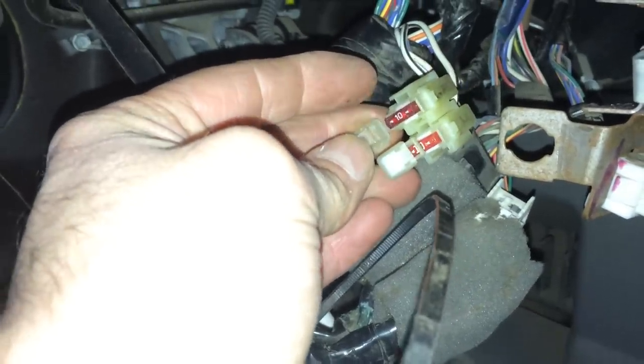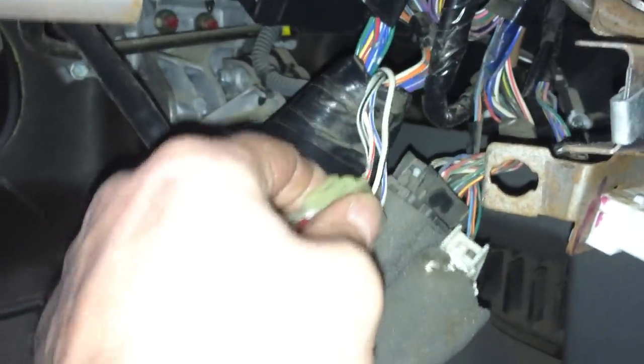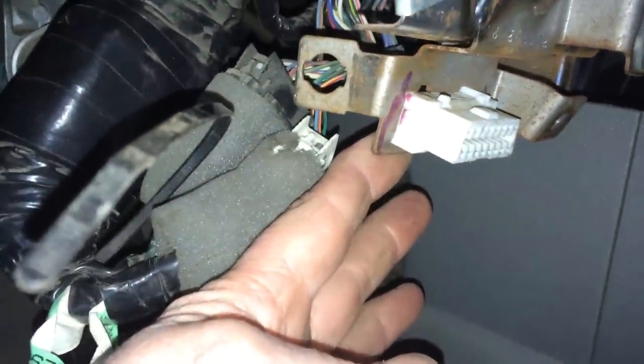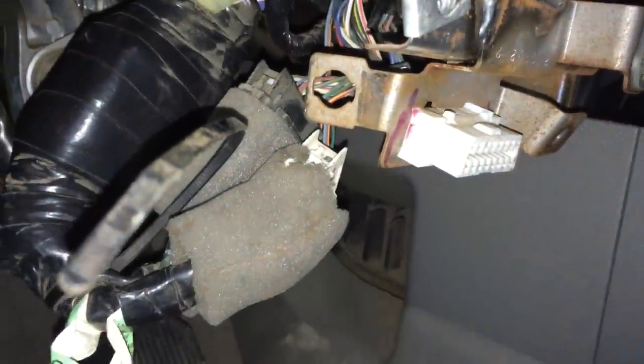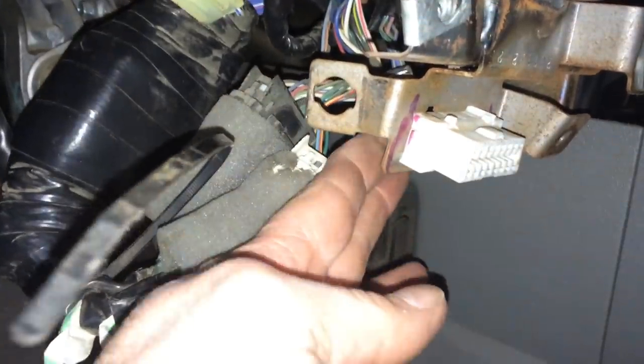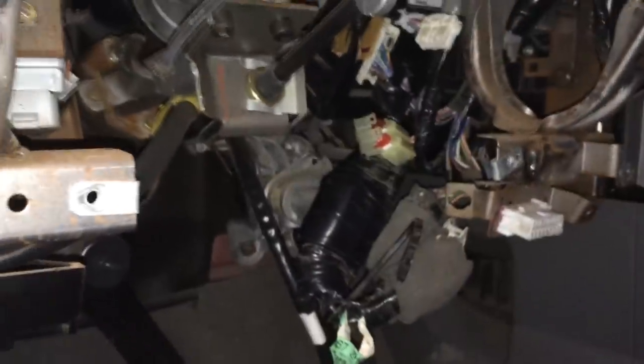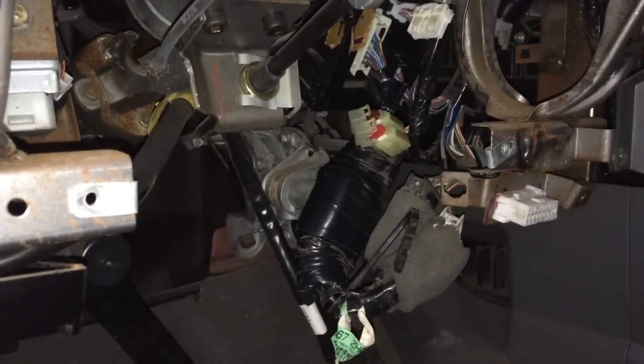So what we're going to do for the customer — in case this happens again, because I always like to think ahead — we're going to bring this harness connector down here and mount it underneath the OBD2 connector. So in the future, if that fuse does blow again, he'll have easy access to them right here. Those are the hidden, undocumented fuses, and we're going to get that fixed.